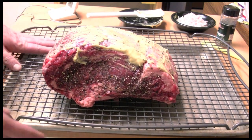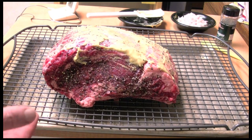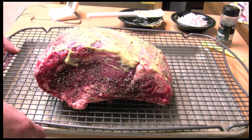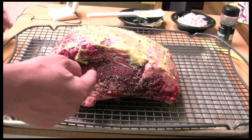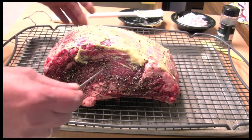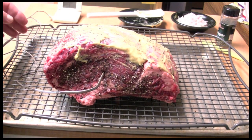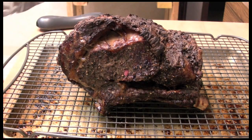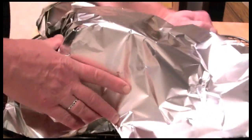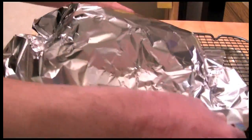I'm baking it on this pan on this rack because I don't have a fancy pan. This is going to go in my 350 degree oven. I'm going to measure the temperature in the center until it reaches 135 degrees. Here it is just out of the oven — I want to cover it and let it sit for 15 to 20 minutes.